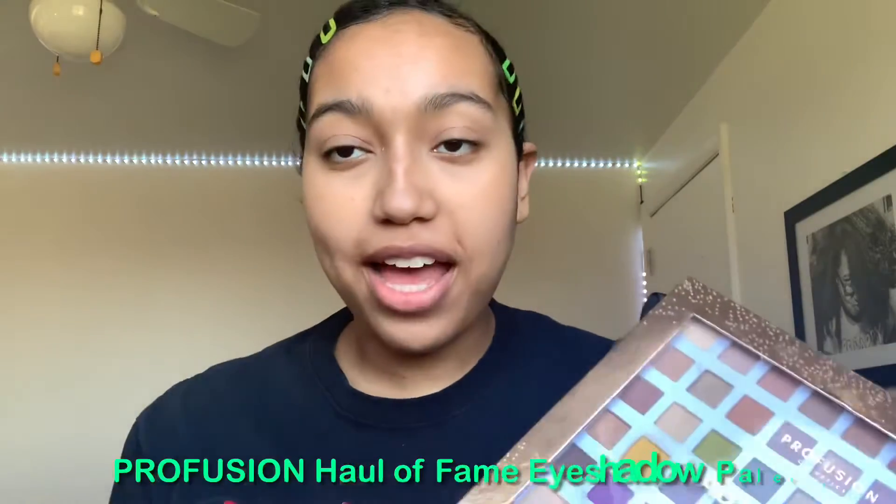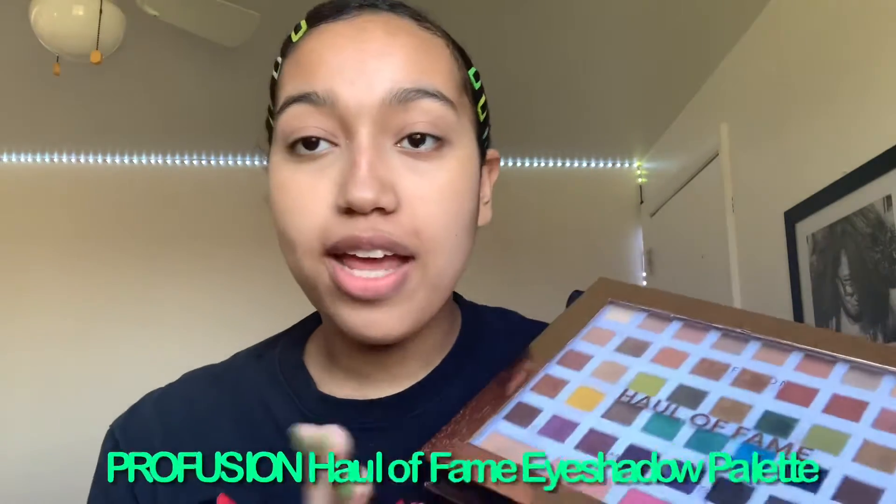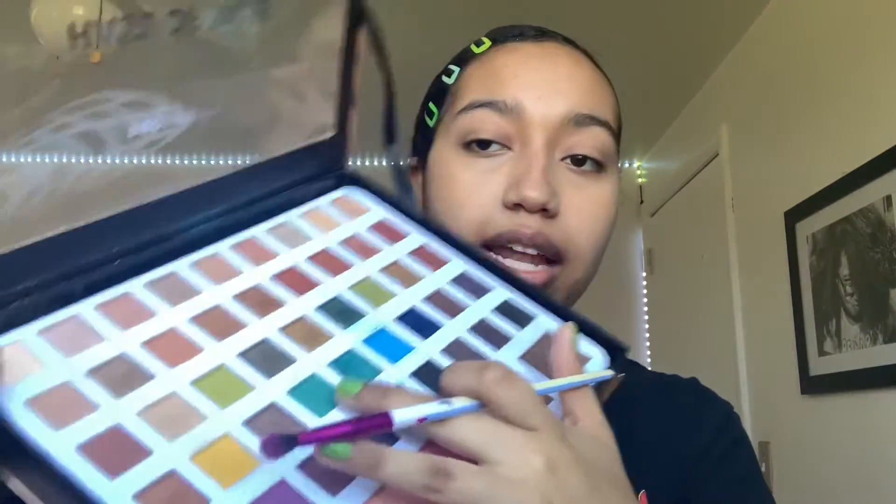Now that I'm done with that, I'm going to be using the Profusion Eyeshadow Palette, and I'm going to be going into this teal-ish color right here. It's a bit of a dark teal, and I'm going to be putting that in my outer crease.